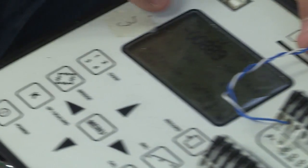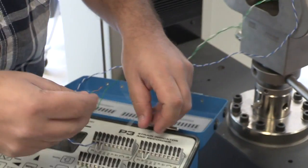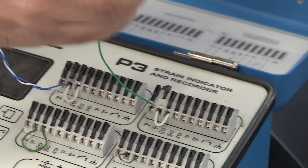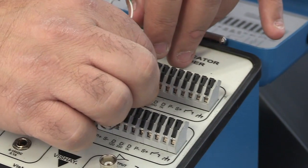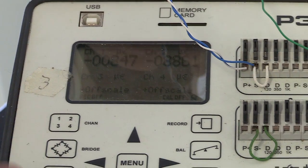Once connected, you'll see a number appear instead of 'off scale' — that's the initial reading of that strain gauge, which we'll need to zero. Now connect the second one, the lateral strain gauge, to channel two. Again use the first two slots: wire one into slot one, wire two into slot two. You'll see the initial reading of the second strain gauge appear.